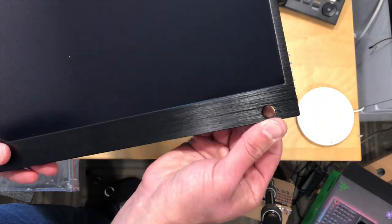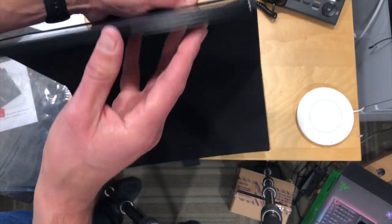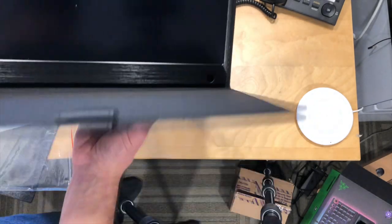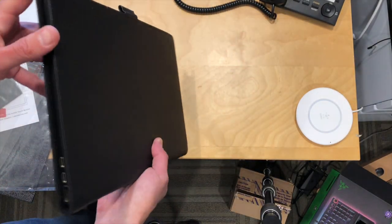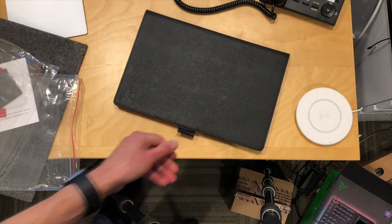It feels a little sharp where the metal is cut, so be careful there — not finger-cutting sharp, but also not very elegant. In any event, we're going to do a full review of this soon on the main channel at lon.tv, so stay tuned and we'll see how this touch display looks and performs versus some of the other portable ones we've looked at.